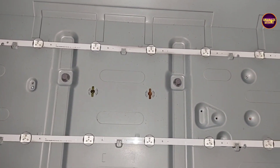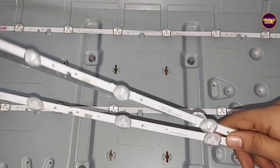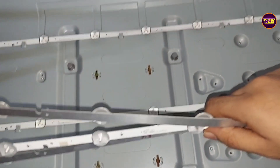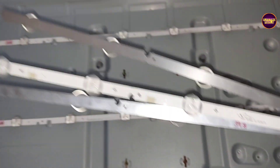To avoid future backlight-related complaints, we need to replace the entire LED strip with a new one. We are planning to replace all three LED strips. These are the three new LED strips, so let us install them by replacing the old faulty ones from this TV.